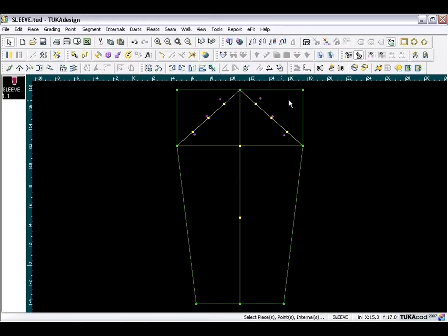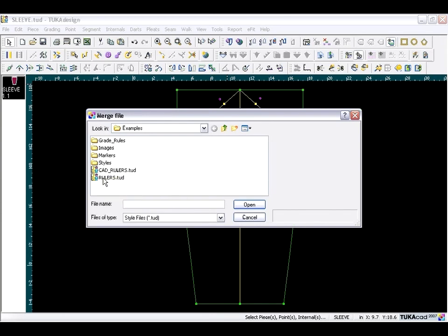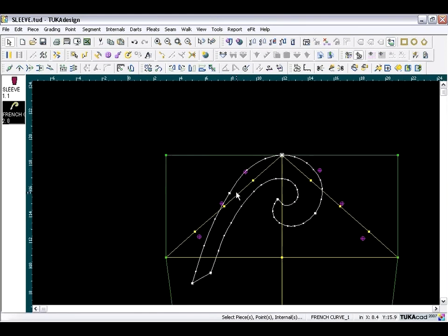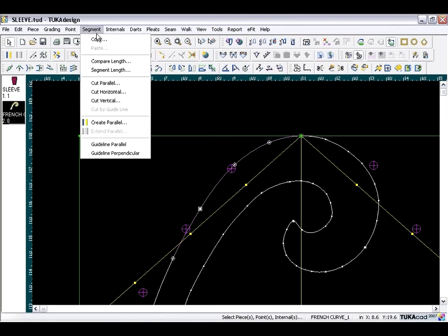Now we are ready to create our sleeve cap. Rotate the piece back to vertical, go to the File menu, choose Merge, and from the rulers file select the French curve ruler, then bring it down to the working area. Place the ruler at the cap — you may need to pivot — zoom in closer and make sure the line on the ruler is going through the first two reference points. Once placed, select the segment on the ruler, go to the Segment menu, and choose Copy.